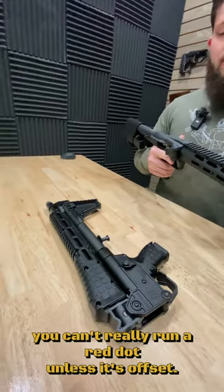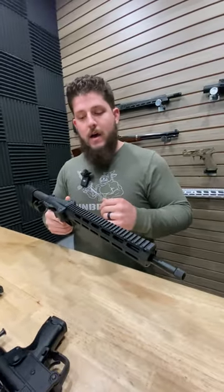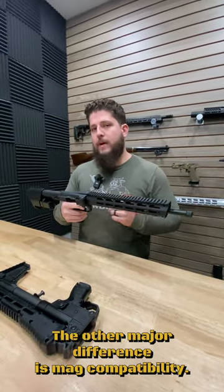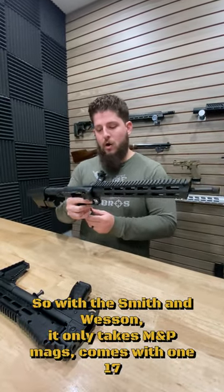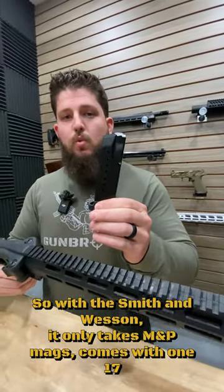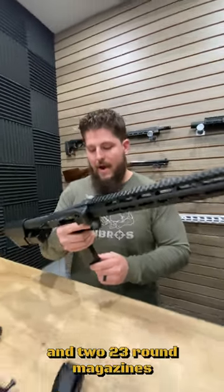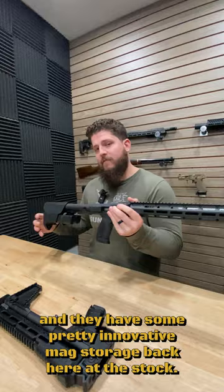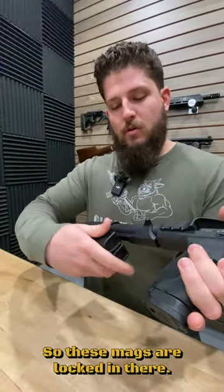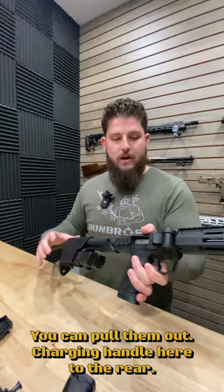Whereas on the Sub-2000, you can't really run a red dot unless it's offset. Other than that, they're going to be really similar as far as size is concerned. The other major difference is mag compatibility. With the Smith & Wesson, it only takes M&P mags. It comes with one 17 and two 23-round magazines, and they have some pretty innovative mag storage back here at the stock. These mags are locked in there — you can pull them out — with the charging handle here to the rear.